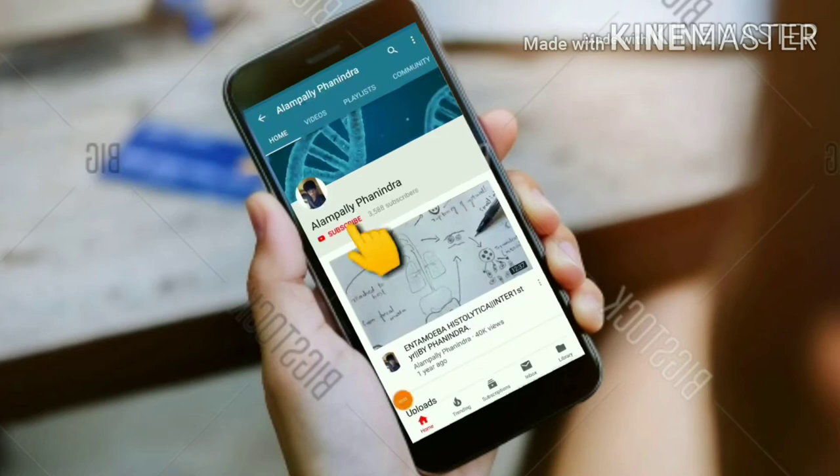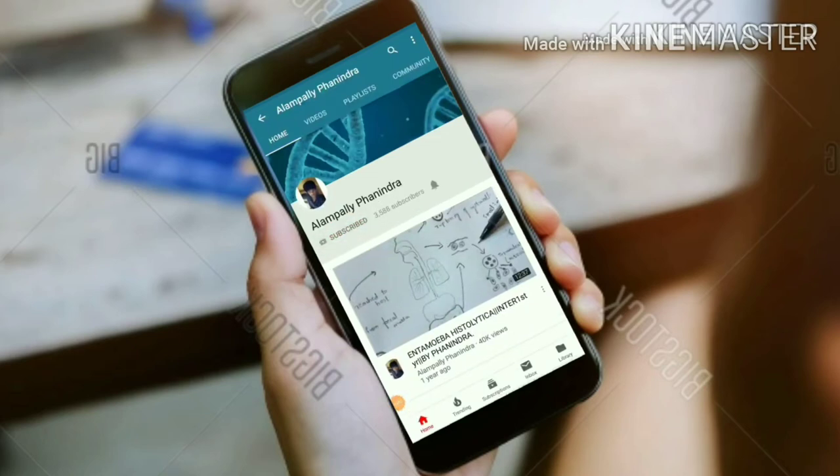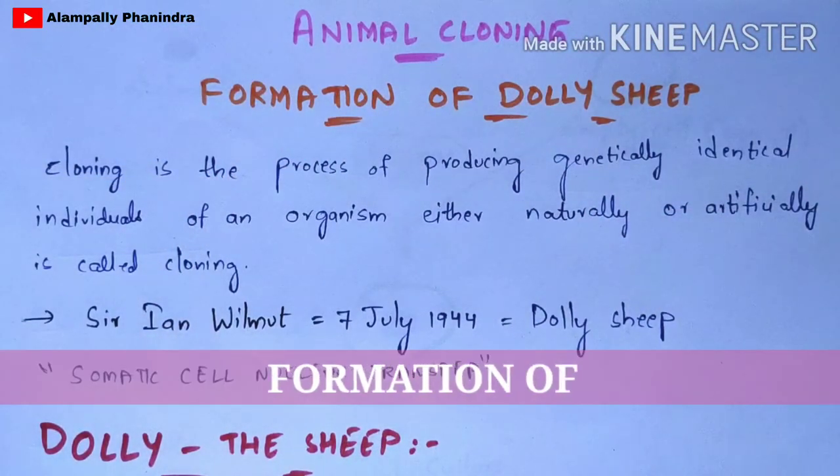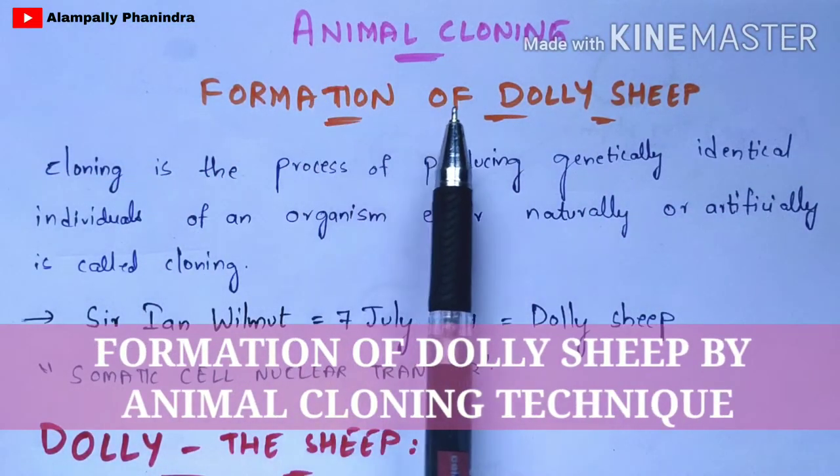Hi friends, if you like my videos, subscribe to my channel and also press the bell icon for the latest updates. In this video, I am going to explain about animal cloning and also the formation of Dolly the sheep using this animal cloning technique.